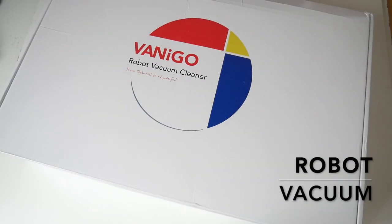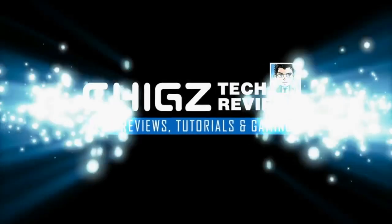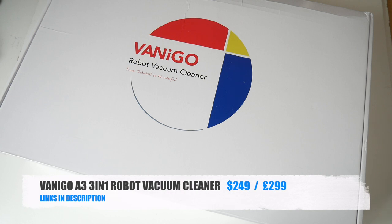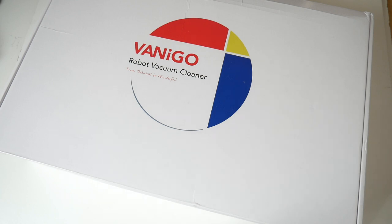What's up guys, it's Chicks here from Chicks Tech Reviews. Today I've got my hands on the Vanigoo A3 3-in-1 robot vacuum cleaner. This vacuum cleaner can vacuum, sweep and mop at the same time, but it also has gyro mapping navigation so it can create a panoramic map of your home, which makes cleaning far more effective and complete. So without further ado, let's just get it out of the box and see what it looks like.